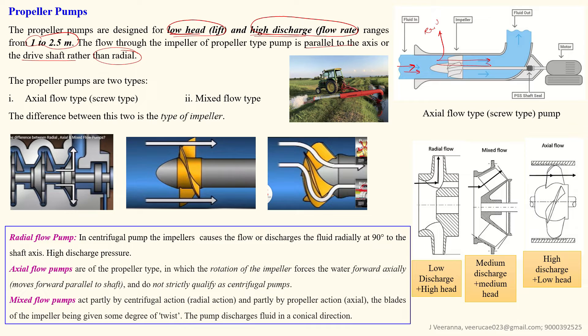Unlike radial flow where water exits at 90 degrees, in axial flow the water comes in and goes out in the same straight direction from the impeller — this is called axial flow. These pumps are of two types: axial flow type and mixed flow type. In axial flow, the water comes to the impeller in the straight direction; the impeller acts like a screw and throws the water in the same direction, parallel to the shaft rotation.